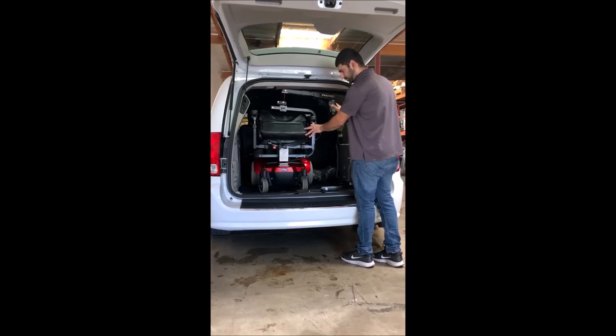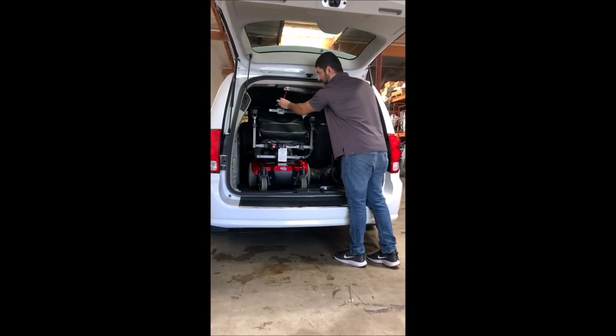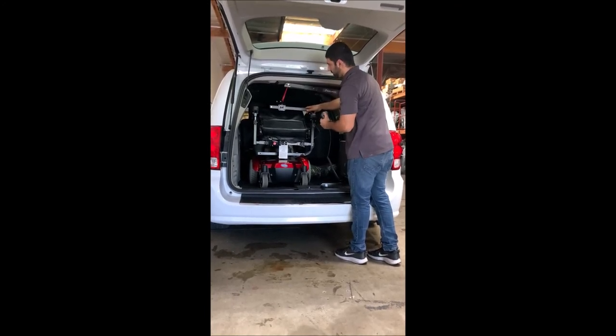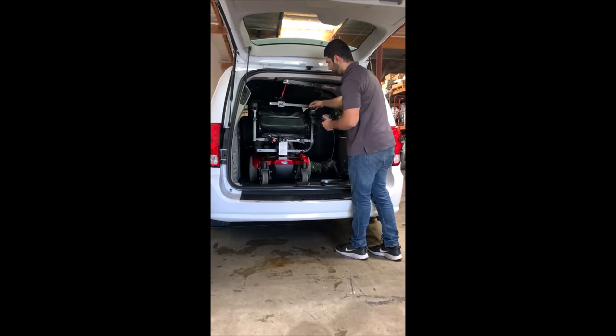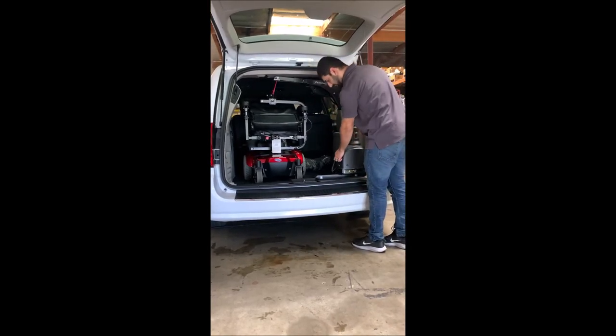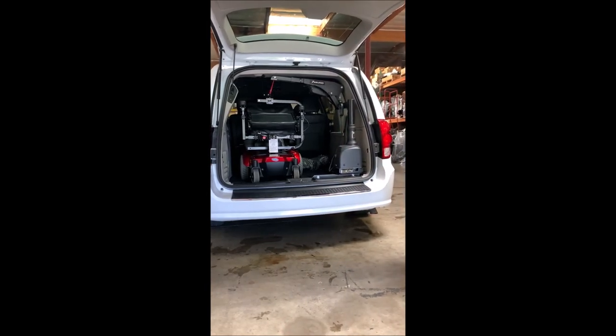Go ahead and bring it down. When we bring it down, we want to keep a little bit of tension on it — otherwise this is going to rattle. Just keep it nice and snug so it isn't moving. Grab this and hang it up here. The on/off switch is there, so hit that off, and then go ahead and shut the back door.